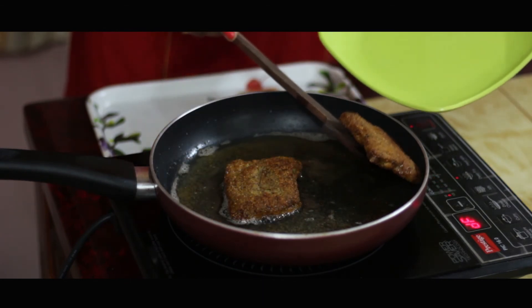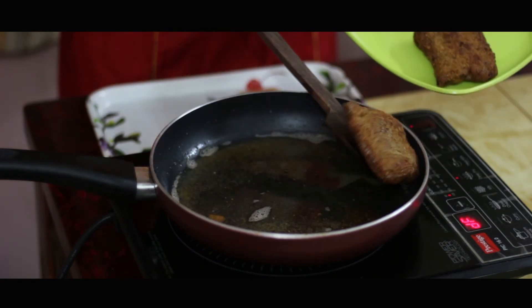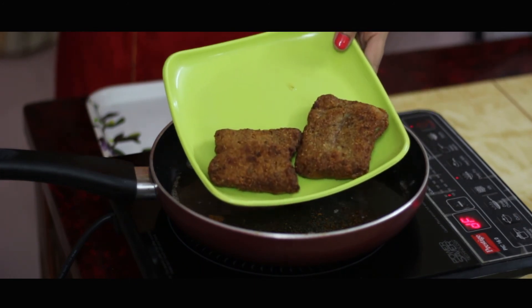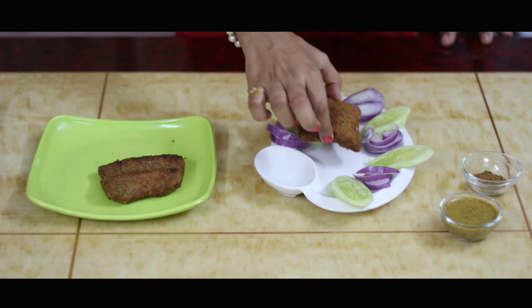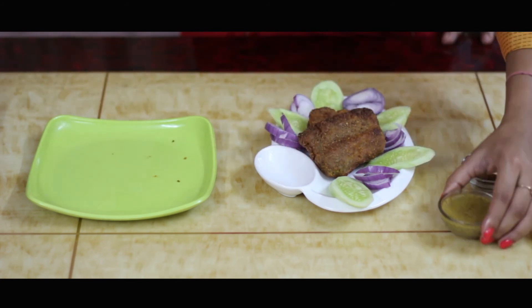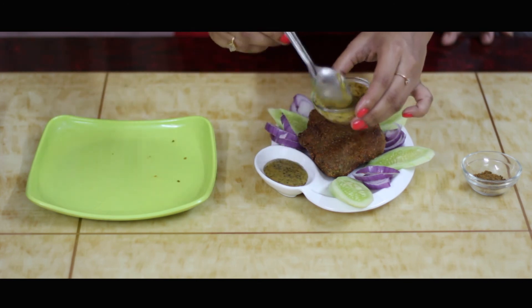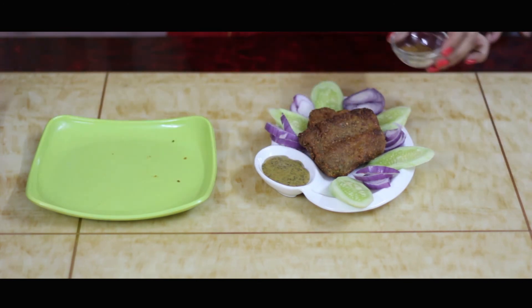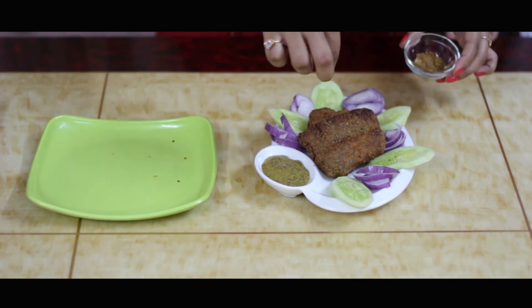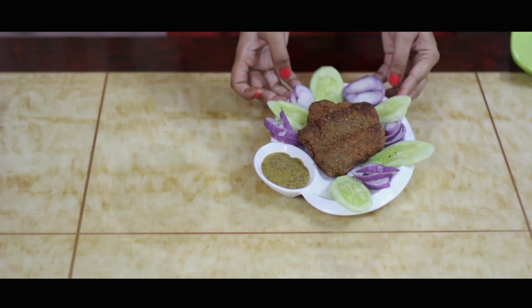Let's take them on a plate. Now let's serve them with some mustard and sprinkle some chaat masala over it. And our fish fry finally looks like this.